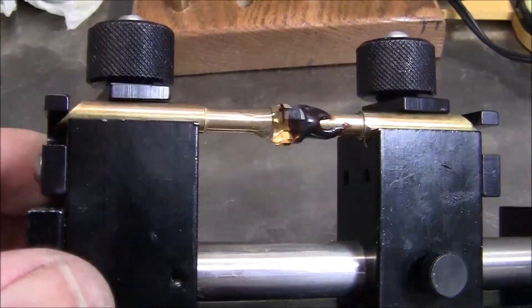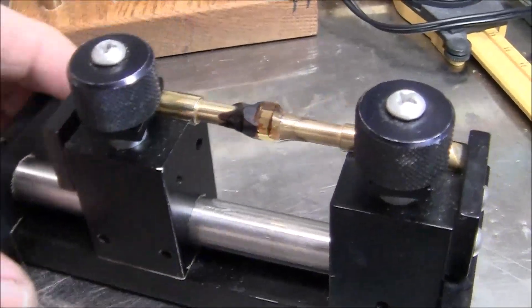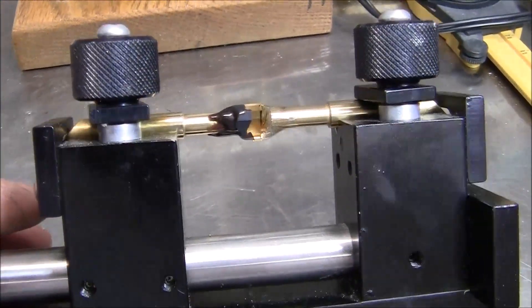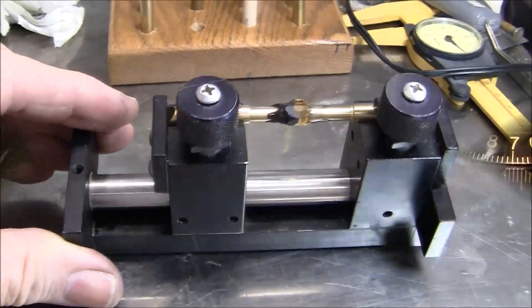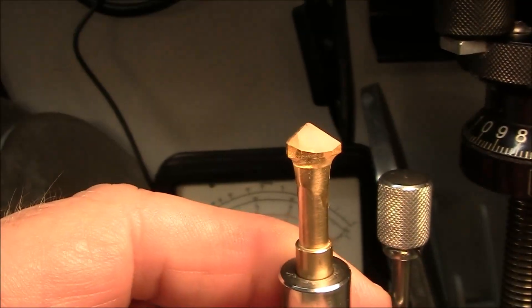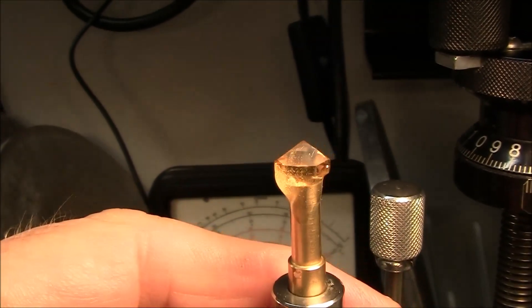I'm going to go ahead and transfer this gemstone. As you can see I started off with wax, but I'm using two-part epoxy glue for the transfer, and then I'll simply heat the wax to release that. And I'm starting on the crown here.